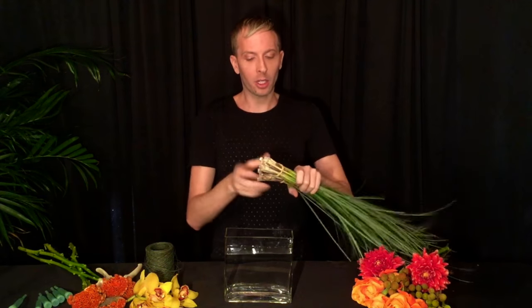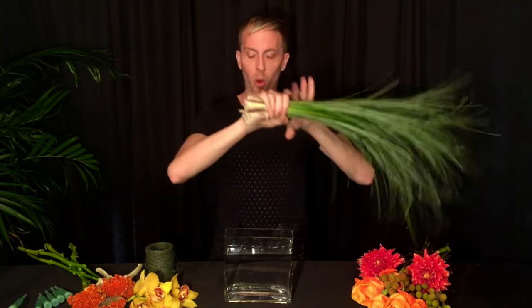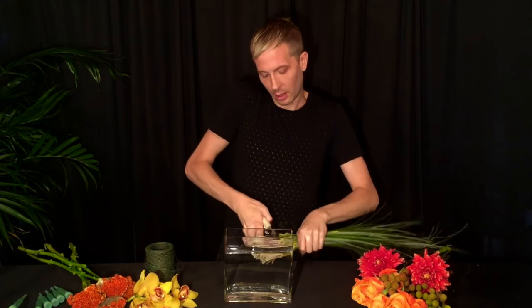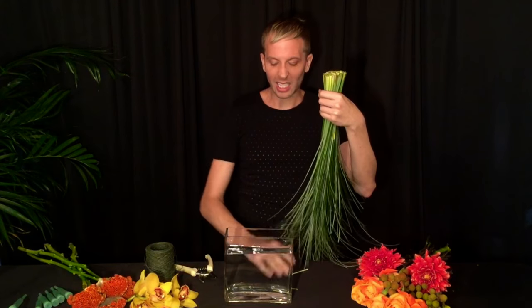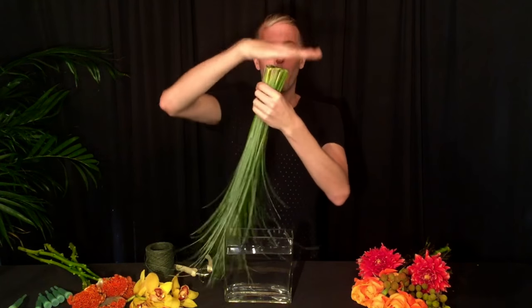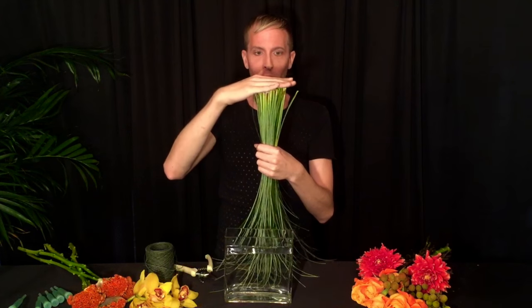I take my two bunches of bear grass and I'm going to cut off the ugly part, making them one. I kept the rubber band on and just removed the bottom part — it's white and sometimes dirty. What we're going to remember is the bottom part is now the top part of the arrangement.